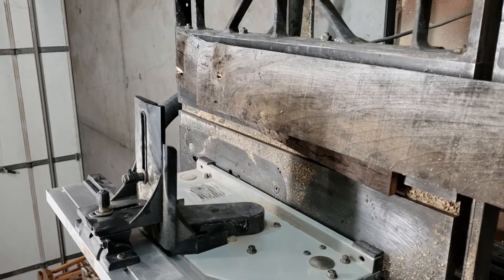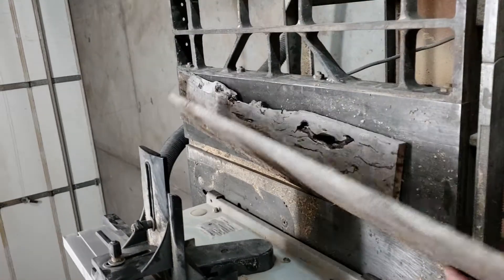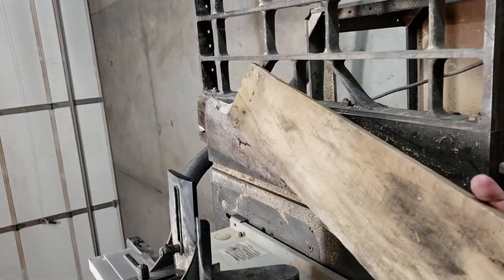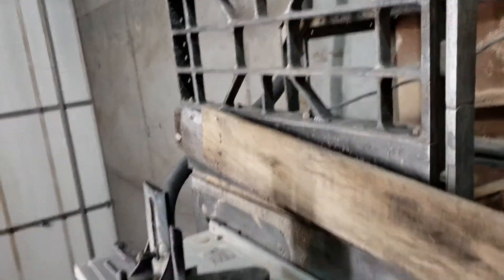Since I'm doing a tabletop, I don't have to worry about lengths — if it's one foot or eight inches it'll work. So I can cut all the warps out of it, which makes planing quite a bit easier.